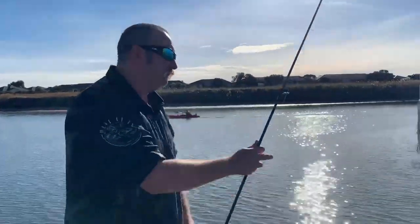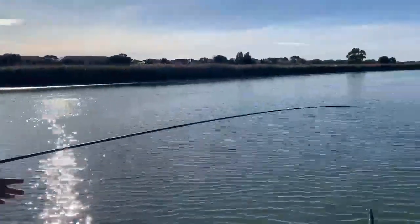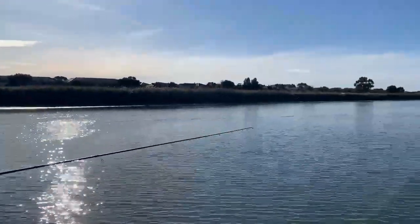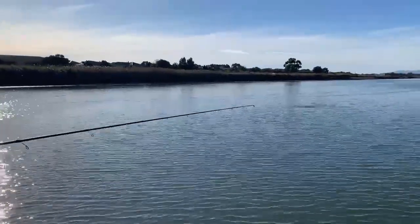Reel-It-In Garfish — she swims unbelievable. Good weight, you get a really good cast out too. Makes a good commotion.